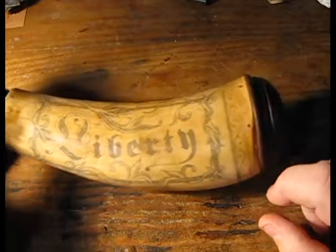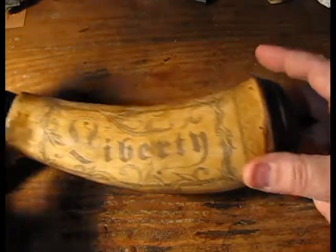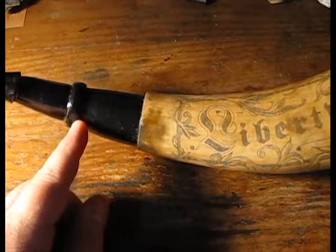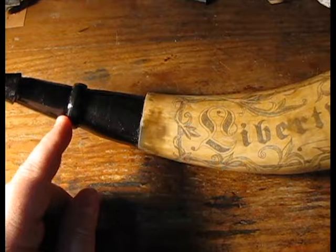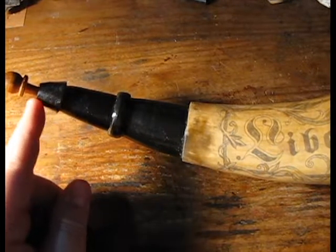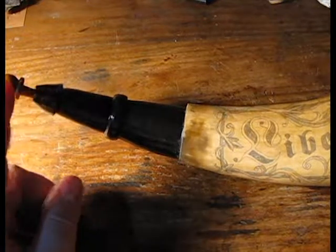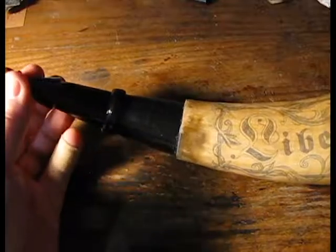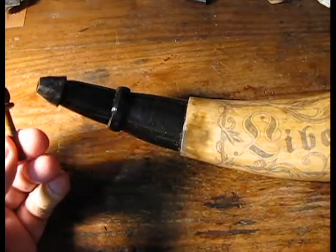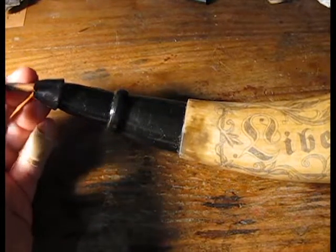It's a fairly simple horn with some very simple statements to it. The floral bordering comes in from the ear, the neck is a step-down neck with a rather large wedding band strap retainer, leading to a simple spout, and then of course the acorn-style spout plug, which this one is made out of pine and stained.